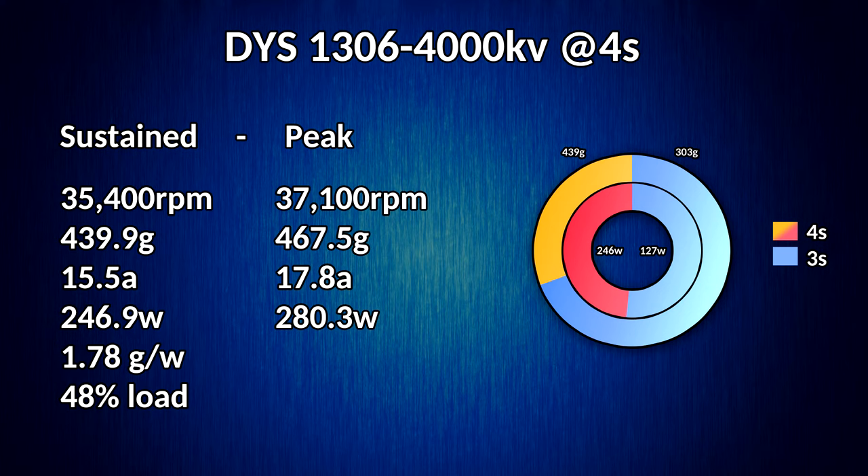Here are the results of the test. I've listed both the sustained value — which is the same from my recent three inch prop test, recorded over the long 100% throttle run — and also, just because we're playing with extremes, the absolute peak highest single samples that were recorded. These aren't really representative; they can be noise and whatnot, but they're still kind of fun to see.